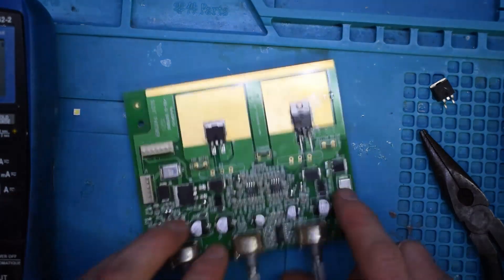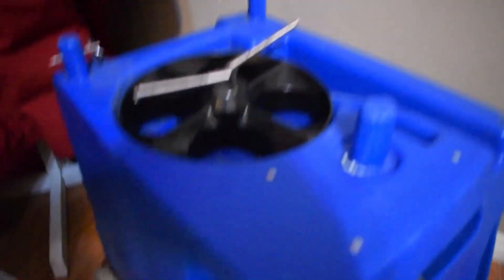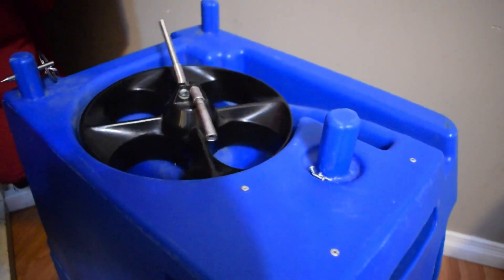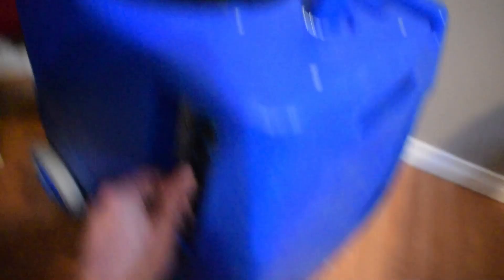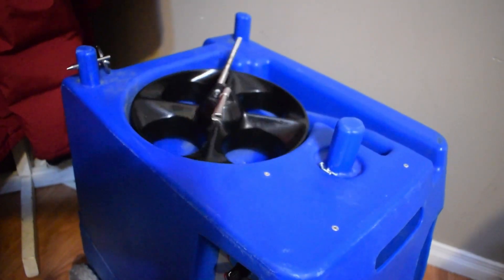So now we can install the board and give it a whirl. The speed dial seems to be working here. If I hit the speed dial, it goes fast — you can see it here.